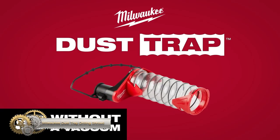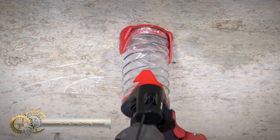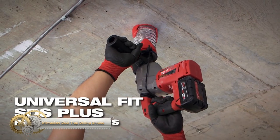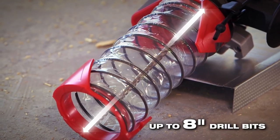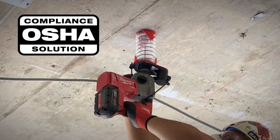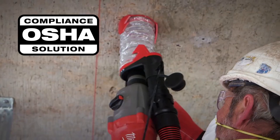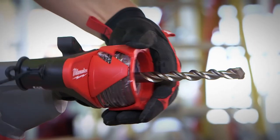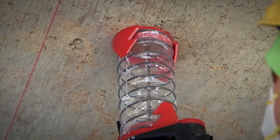The Milwaukee SDS Plus Dust Trap is the industry's first OSHA-compliant solution for overhead drilling applications. It has a universal fit that works seamlessly with all SDS Plus rotary hammers and drill bits up to eight inches in length. The clear sleeve allows for visibility and the locking mechanism enables easy storage on the job site.